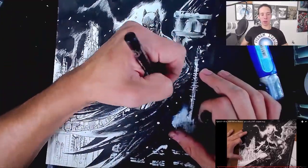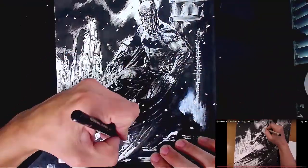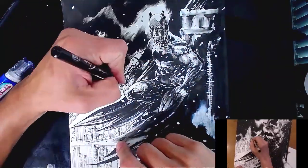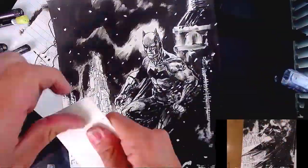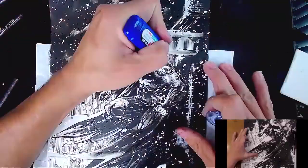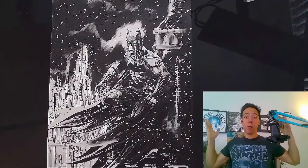Right there I'm adding hatch marks — just a little more detail. I'm not sure if you can really see it in the camera but it's there. There it is — boom! Flick it, flick it — you see it there, it goes. Well, there you have it.